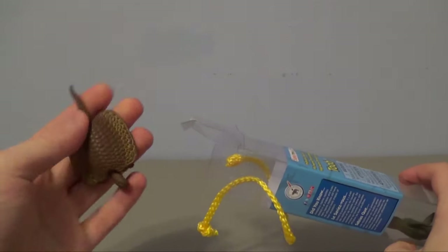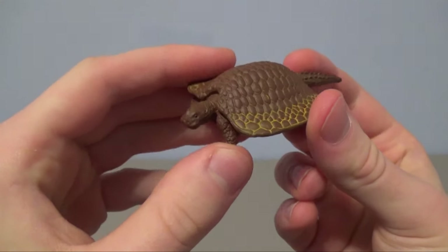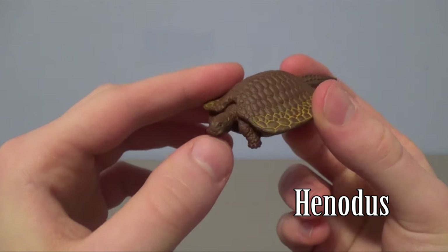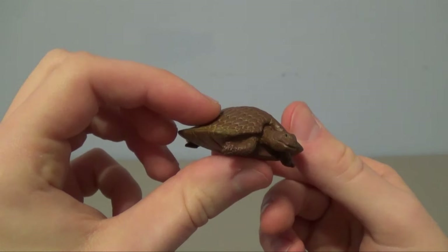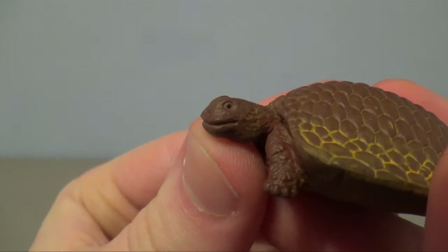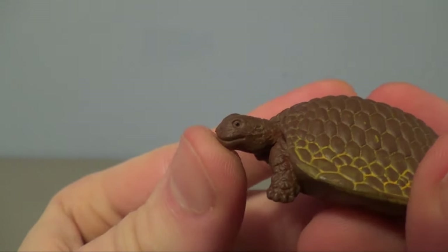Alright, this is the Henodus. Here is the Henodus, which was a turtle-like creature that lived in the late Triassic period. It lived alongside the Nothosaurus, actually. This one's shell is absolutely beautiful at such a small scale. Starting off with the head sculpt, you can see it almost has a snapping turtle look to it with the way the skin is textured.